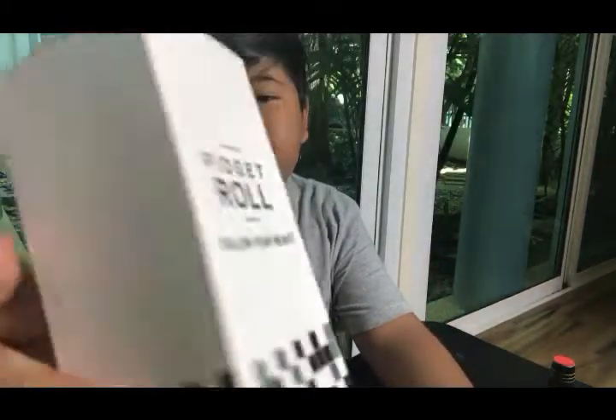Back with another video and today I found a new fidget toy. It's different from a fidget spinner — it's something called a fidget roll, or fidget stick. I got two of these, they just came in the mail like two days ago.